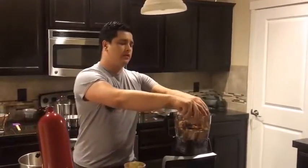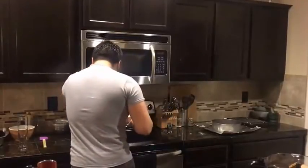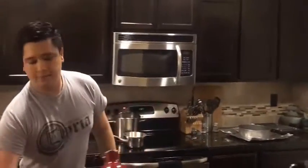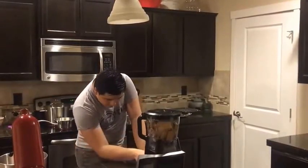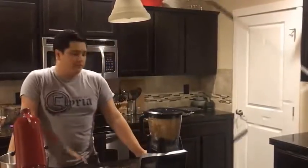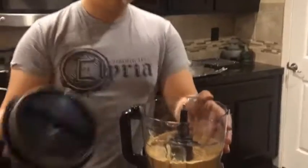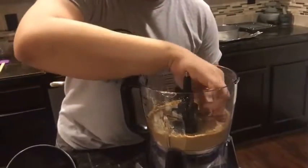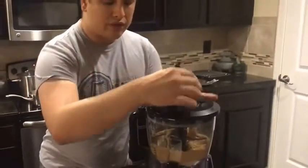We're going to throw in some of the graham crackers. Before we start that, we're going to use our full stick of butter in our pot and set to medium heat so it can melt. Let's put the lid on our food processor and start breaking down some graham crackers. Now if you look in here, it does look like we can use a little bit more of a fine grain. It is important to make sure it's nice and fine because we don't want a crumbly crust.